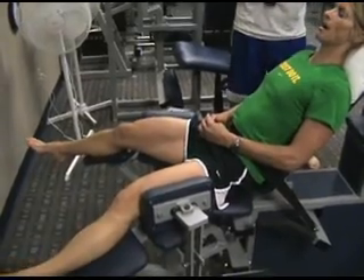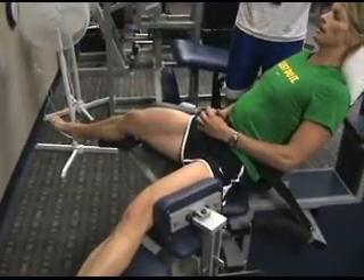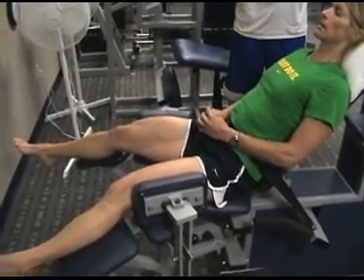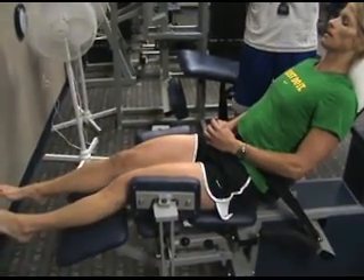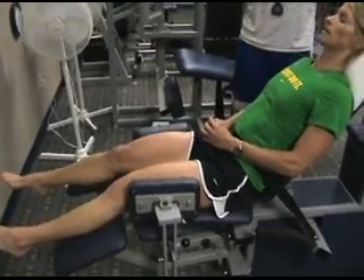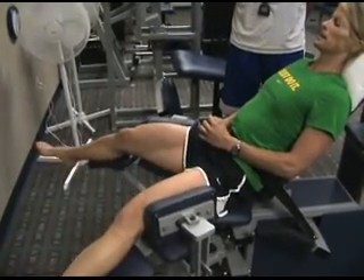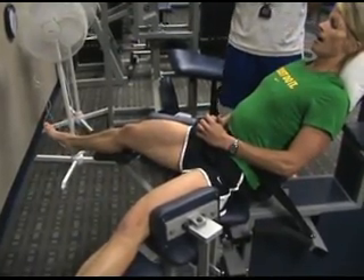Good, Amanda. All the way up. Come on. Try to reach for this fan out here. Reach for it. Squeeze. Good. Come on. Keep moving. Kick out here. Push. Hold that. Control it out there. Good. Now down slow.